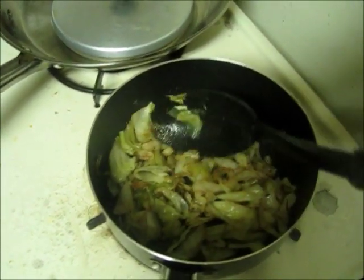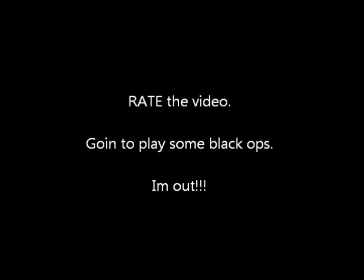15 minutes later it's done, man — caramelized cabbage, freaking delicious. You can eat it with rice, with potatoes, whatever you want. Hope that fills your request!